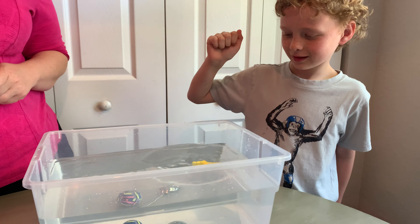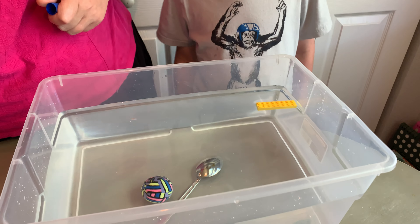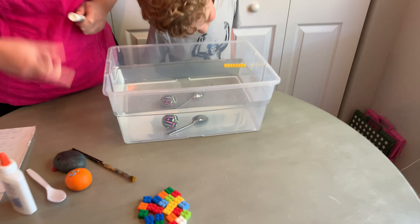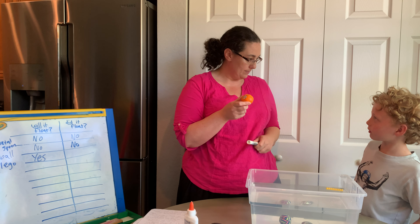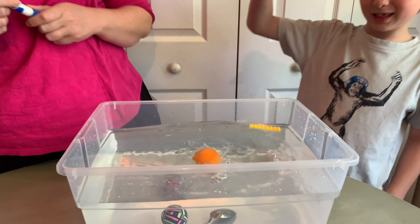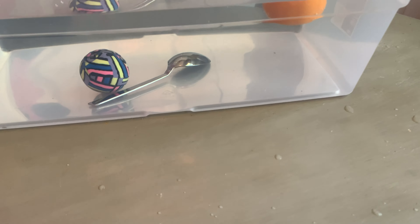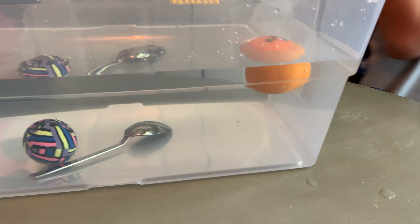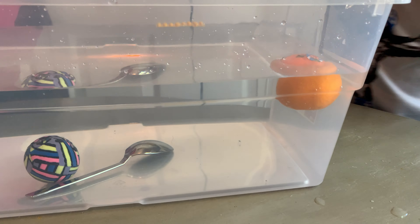What should we do next? How about the ball? What do you think? Is the ball going to float? No, because it's like rubber — I just don't see it bouncing. Okay, we'll give it a try. It sunk to the bottom, just like before. You did not think it would float, and you were right. It did not float.